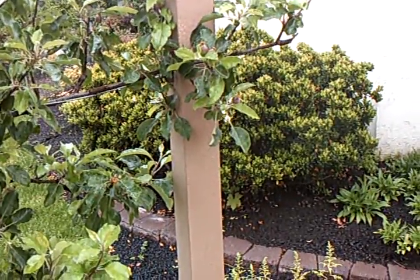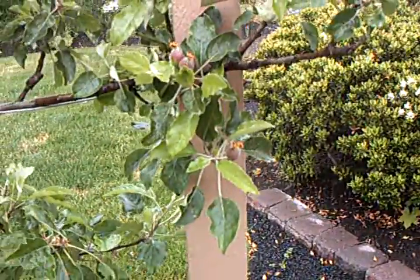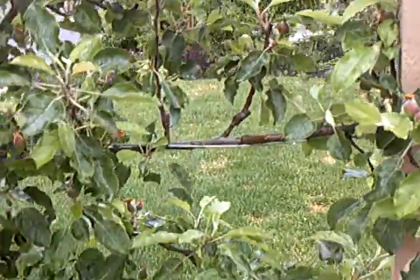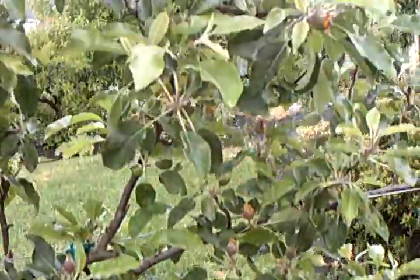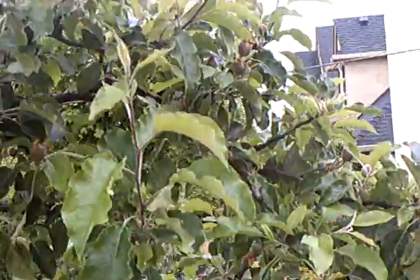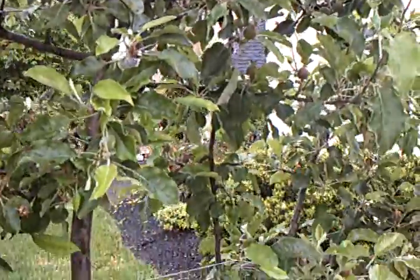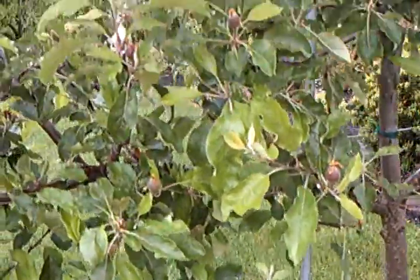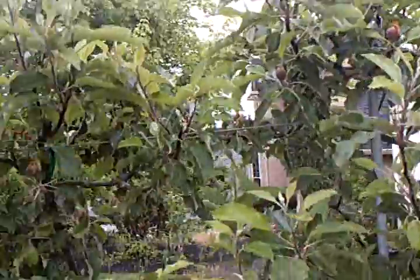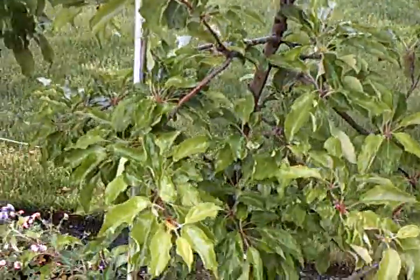This is May 16th. I've already pruned a lot of the small fruit off of one side of this tree here — some espaliered apple trees here in South Salem. I'm showing you some of the fruit that I left on this side; I haven't thinned off the fruit on the other side yet.